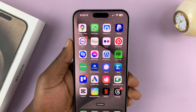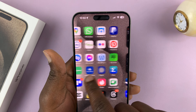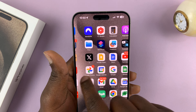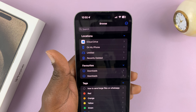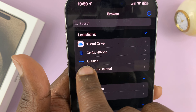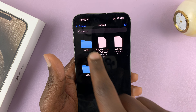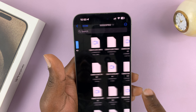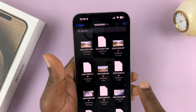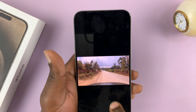With iPhones, it doesn't give you a notification telling you a USB device is connected. You can check by going to the Files app. In the Files app, you can see I have a drive called Untitled, which is my micro SD card. I can tap on it, open and look at the files inside — I have a few videos, and I can even watch the videos directly from the iPhone.